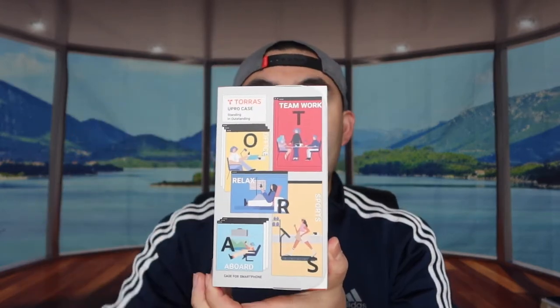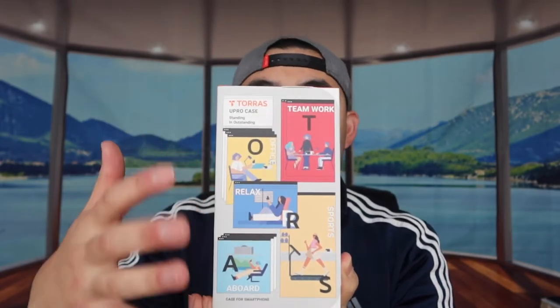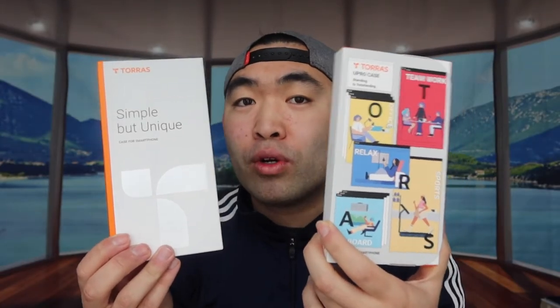It's kind of very similar to the one that they released previously. But before I show you guys the previous one, let me actually open up this one to show you guys what it looks like first. The first thing we noticed on the actual packaging itself is that it's brand new compared to their previous style of packaging. It's a brand new design that looks way cooler.